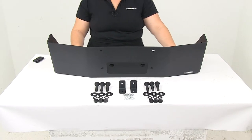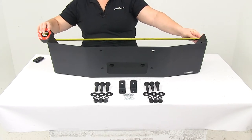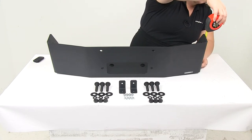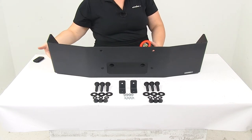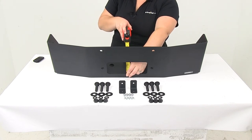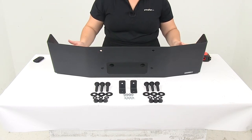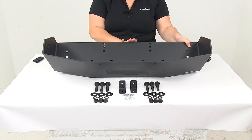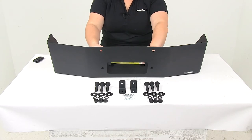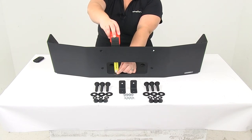As far as the overall dimensions, it's going to be about 32 inches wide and the height is about eight inches, measuring from the bottom of the tray to the top. The depth will be about eight and a quarter inches, going from the front to the back of the winch tray. The opening for the lead on the winch is going to be eight and a quarter by three and a quarter inches.